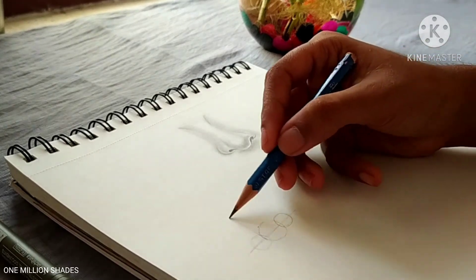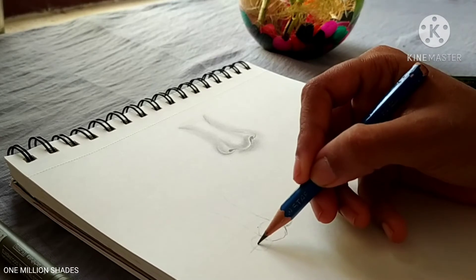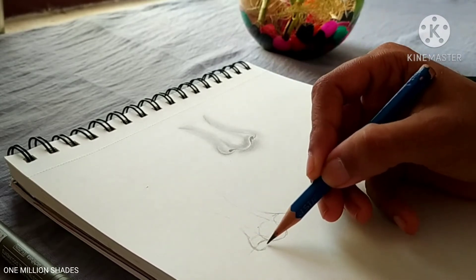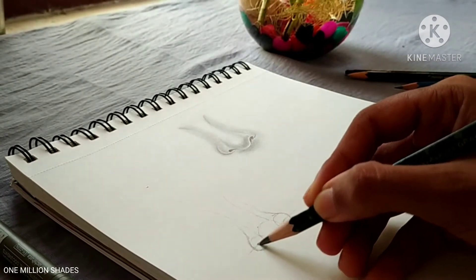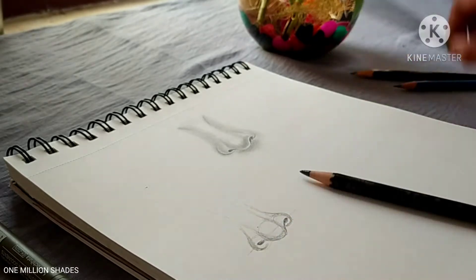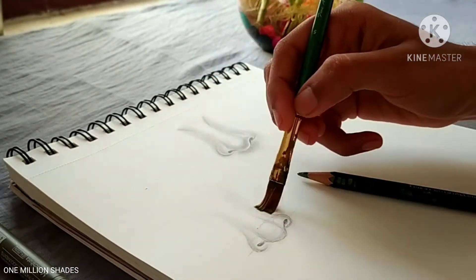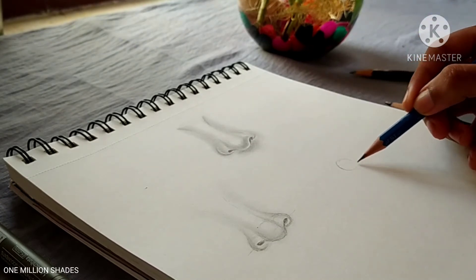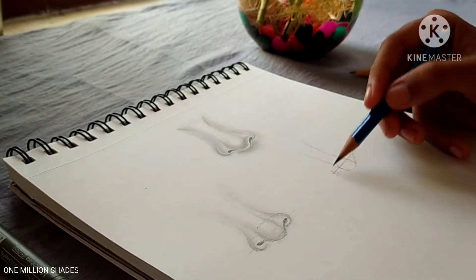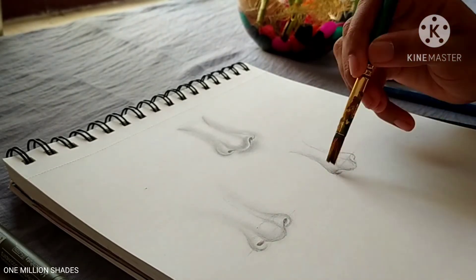We can fold the crown on the top — this is the line to fold the crown. We can practice with this section and apply it. You can do it as shown in the video.